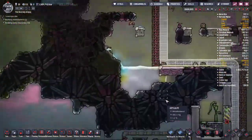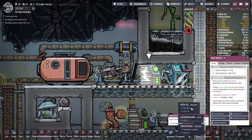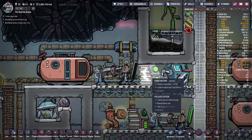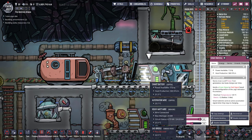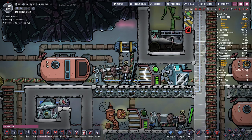Another thing worth mentioning is the difference with smart batteries, like I showed in the last tutorial. You can set when they send a green signal or a red signal to the power generators through automation wires. Smart batteries are great — they can hold a lot of power; this one is holding 17 kilojoules. But you don't want to only use smart batteries because they cost refined metal, and if they're not hooked up to an automation wire you're just wasting that refined metal.